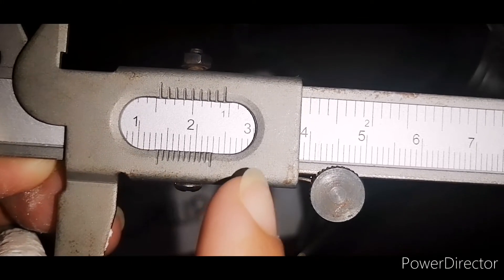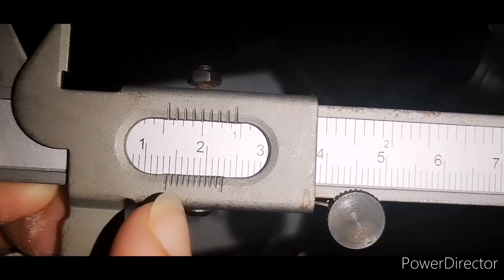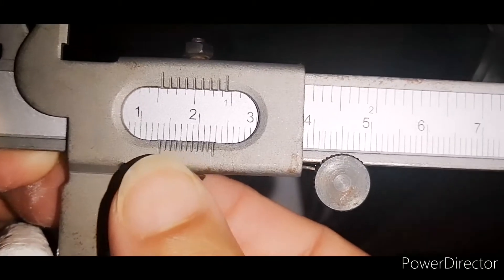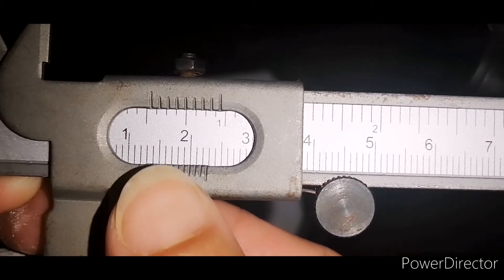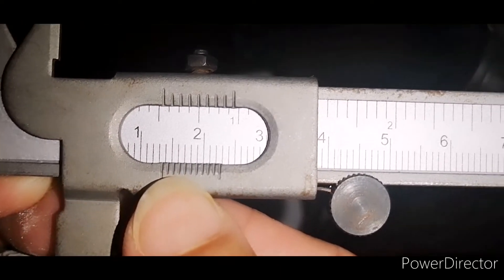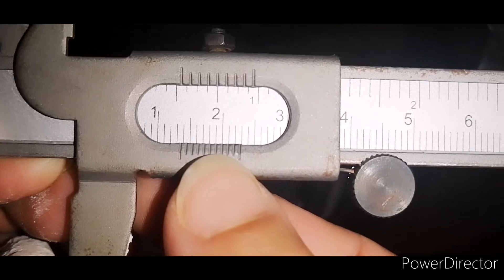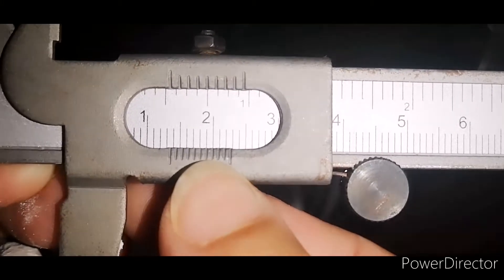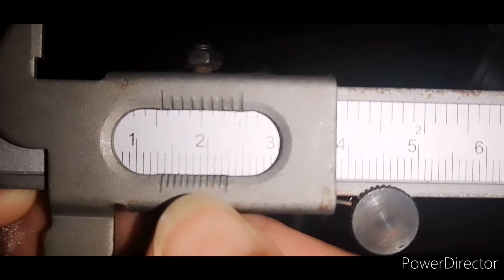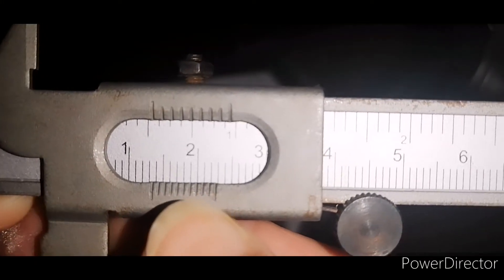On the vernier scale, we have 10 divisions. We check which division coincides exactly with a main scale line. Division zero does not match, one does not, two does not, three does not, four does not. Five, six, and seven — the best match is the 7th division. So we take 7 as our vernier scale reading.